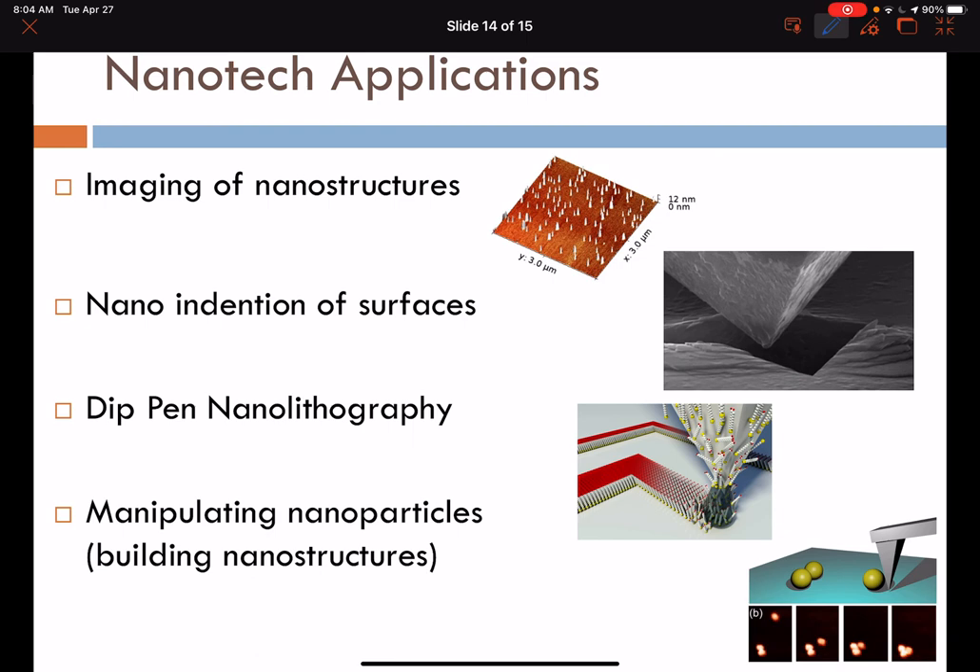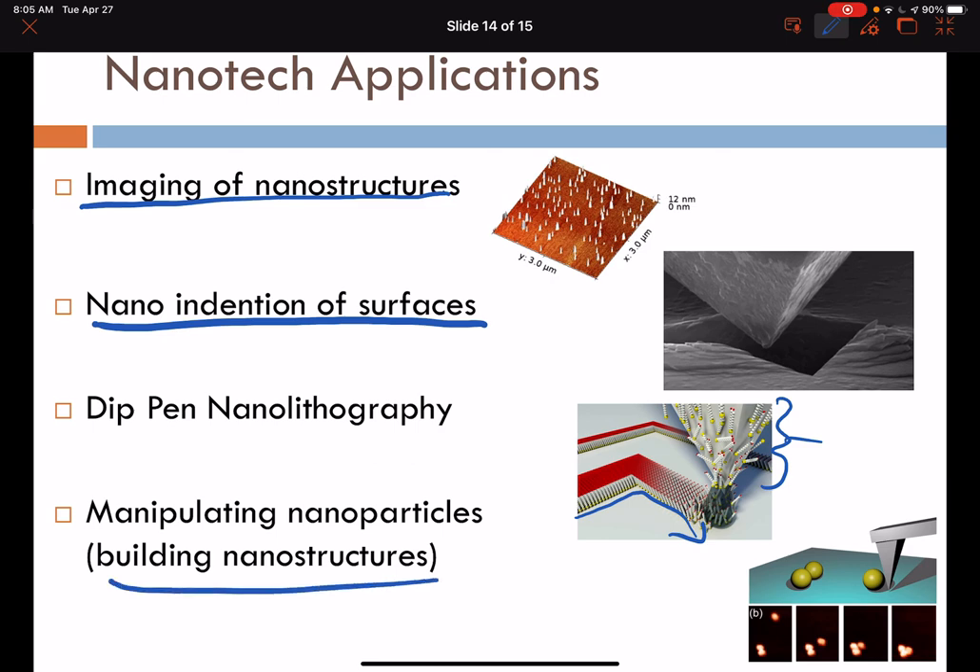Many applications have evolved based on AFM. Not only is imaging of nanostructures possible, but actual indentation of surfaces and the study of mechanical properties at the nanometer scale have been done. Like a quill and ink for writing, we can ink the surface with molecules and allow those molecules to transfer onto a surface, writing molecular patterns using the AFM technique. We can also use the AFM to manipulate nanoparticles and build complex nanostructures by repositioning features on a surface.